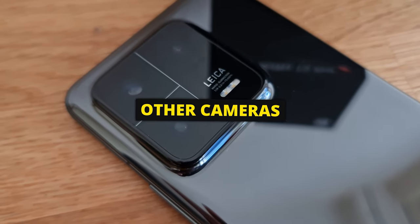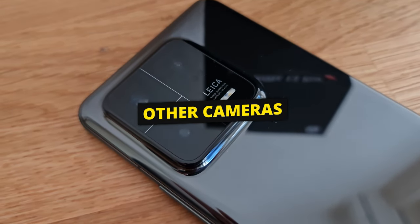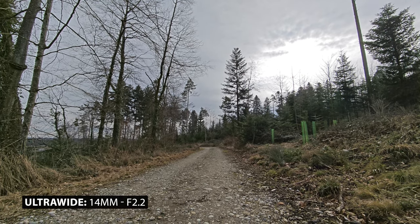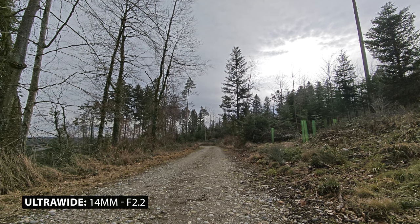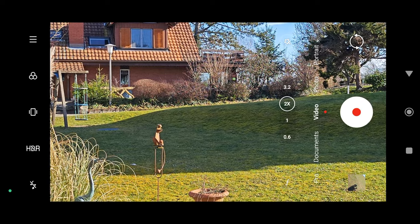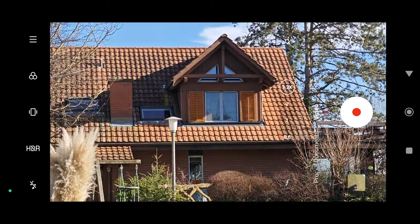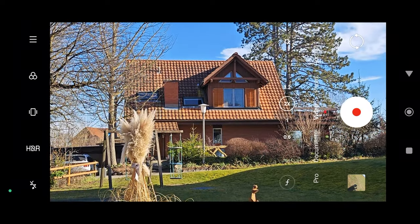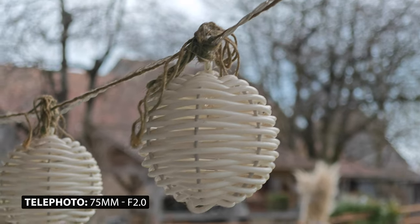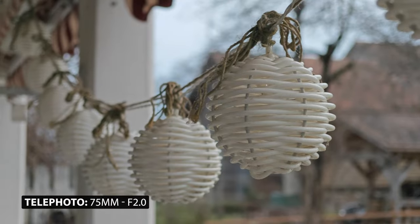Apart from the main camera, there's a 50-megapixel f/2.2 14mm equivalent ultra-wide with a 115-degree field of view. They've also taken inspiration from the iPhone with a 2x tele button, which isn't a separate lens — it just zooms in on the main sensor. To get the dedicated tele lens you need to tap the 3.2x button.